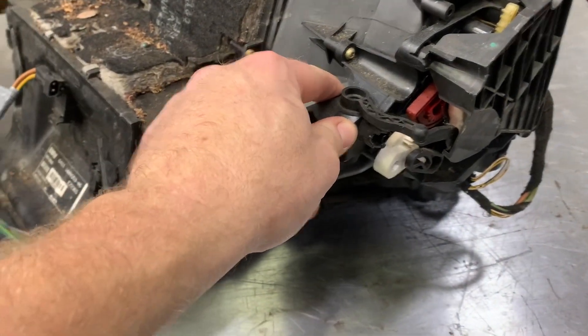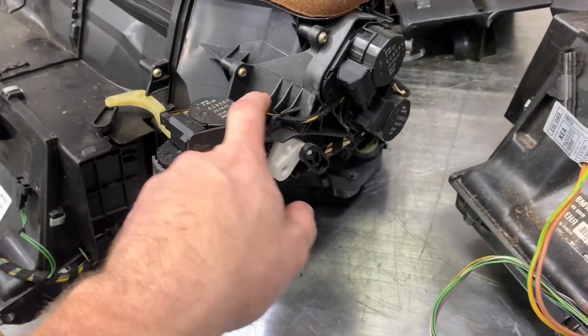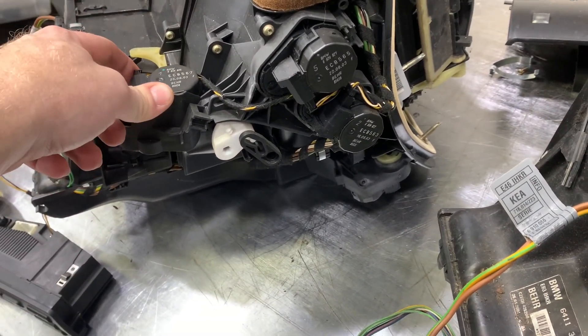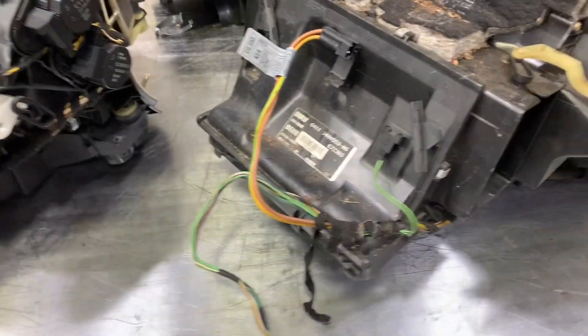I don't know what happens if you just plug in an IHKR and then put the actuators on it and reuse the IHKA harness. The motors are, I believe, on a LIN bus, and so there may be a problem with leaving some of them disconnected. So that's the main difference there.